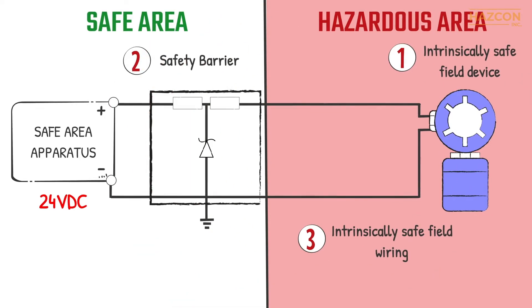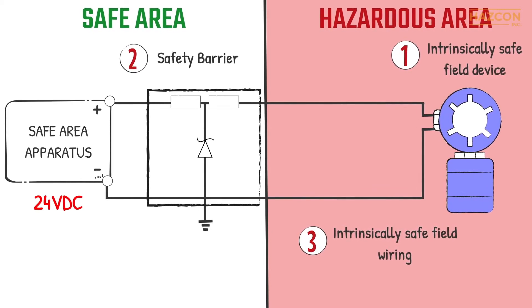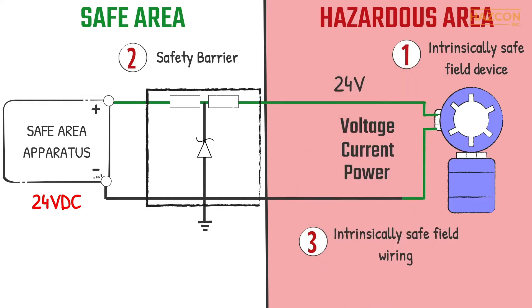Intrinsic safety is a system concept, and it is necessary to consider the safety of each component of the system. The safety barrier limits the maximum amount of voltage, current, and power transferring to the field device to safe levels. Under normal operation, the barrier is not needed as a safety device. The input voltage and current from the power source may be transferred directly to the field device without any changes.